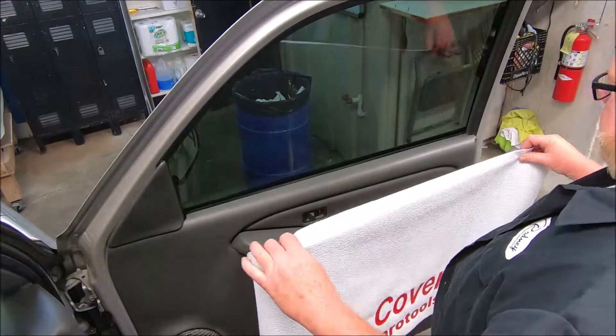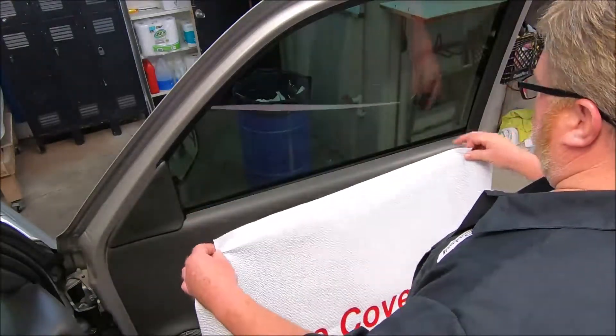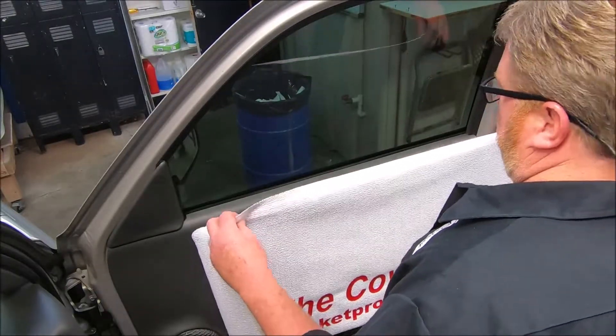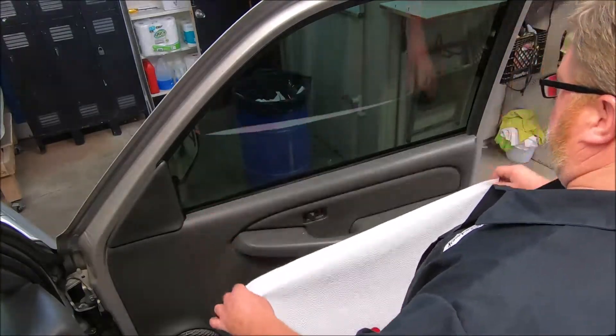Here's the thing — this requires no tools at all. It's designed to tuck behind the door panel. Whether you're a panel puller or a seal puller, you can use this too. If you're a panel puller, you won't need as much as if you're just pulling seals or if you're a two stager.